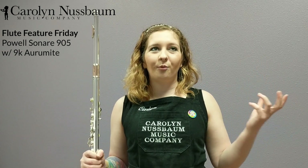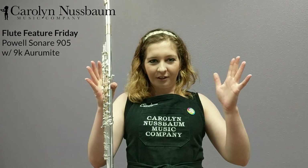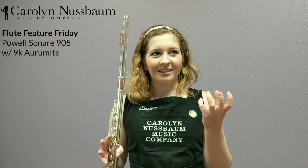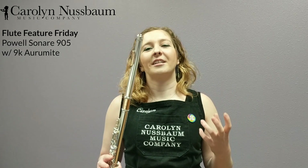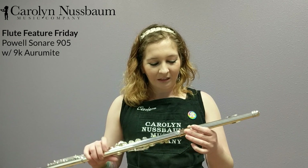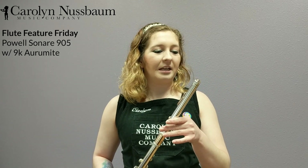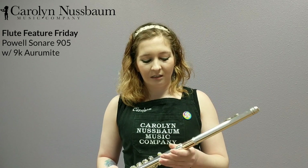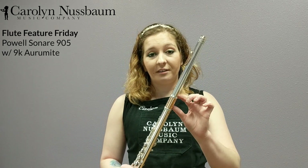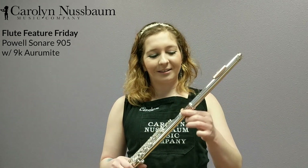What is Aramite, you ask? Aramite is where you get a sheet of gold, a sheet of silver, smack it together, and it gives this really special sound that I am a huge fan of. This particular gold is going to be the 9K Aramite, which sometimes you'll see with the gold on the inside, which is what I'm more used to, but it's kind of helpful to see where it is.